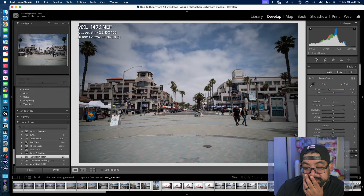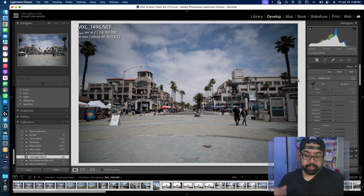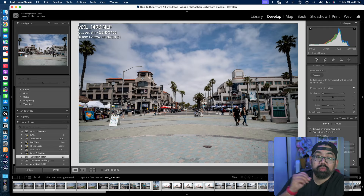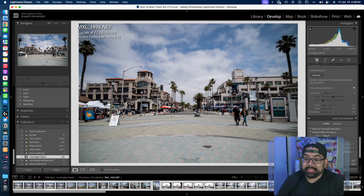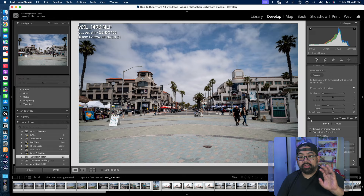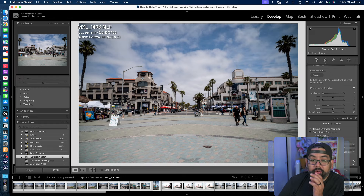There's one thing I do notice: you see this vignette right here. Because it's 20mm, you do see some of that vignette on the outside. But look at the profile correction — it actually recognizes it. Adobe recognizes it and has automatic correction. Look at that before and after. So you see the vignette and all that stuff, and then the Adobe correction — it does help it out quite a bit.